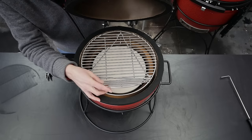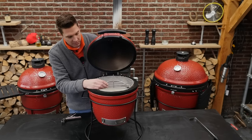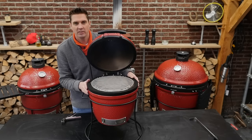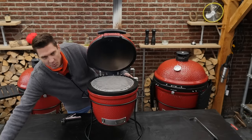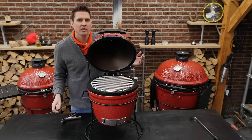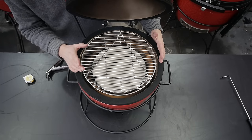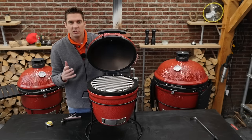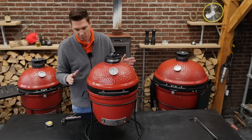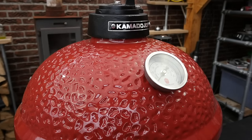The grill grate even has a hinge, which allows you to feed in smoke wood — chips like cherry chips, apple chips, any kind of chips, or maybe a small chunk. That gives you a big flexibility. What especially makes sense is that small ceramic grills are most of the time just a little bit too small, but this one is 34 centimeters, which is around 16 inches. A whole chicken fits in here, a small pork neck fits in here — you can do some serious barbecue on this grill.